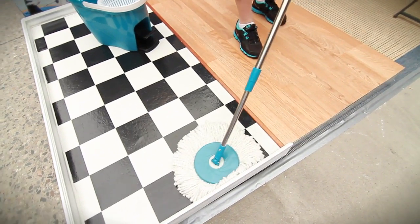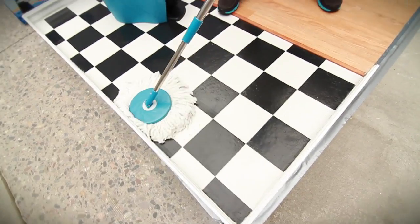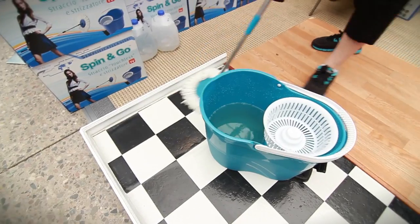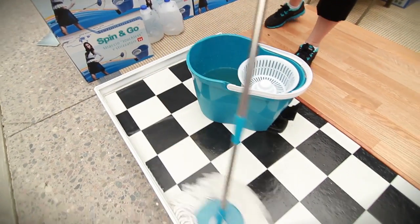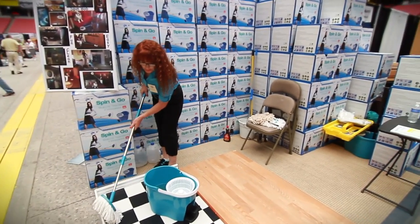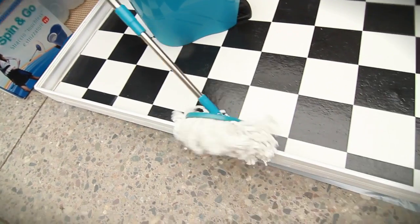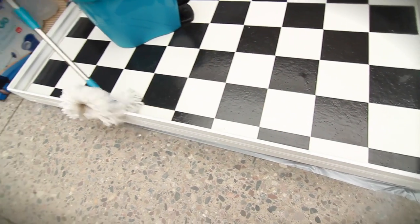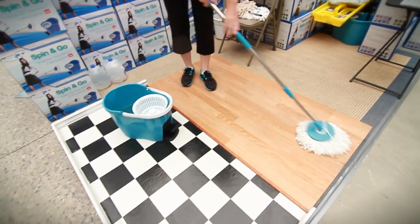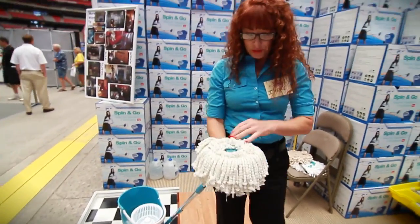You can get the corners with this — I have not seen any mop yet that gets the corners like that, and along the baseboard lines, so you're not down on your hands and knees anymore. It just goes and you pick up all the moisture. If I had a wall here I could show you, but you set the edge against the wall and you just go right along.